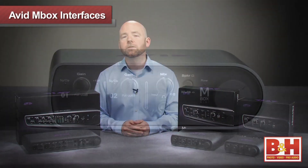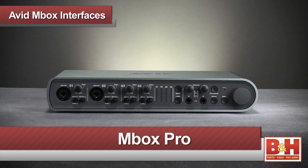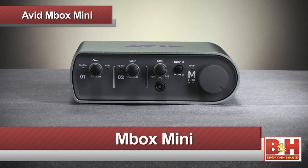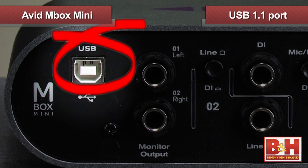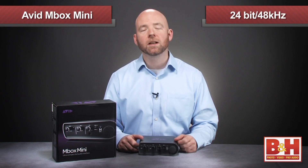The three models available include the Mbox Mini, the middle version is simply called the Mbox, and the top of the line is called the Mbox Pro. Starting with the Mini and working our way up to the Pro: the Mbox Mini is the smallest and least expensive of the three. It connects to your computer via a USB 1.1 connection, which supplies power and delivers a maximum audio resolution of 24-bit, 48kHz.